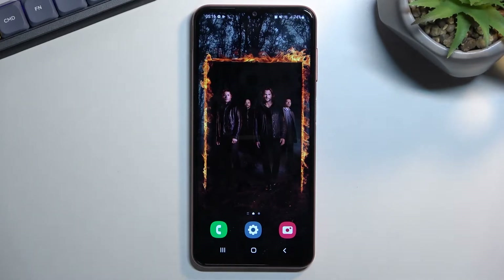Welcome. In front of me is a Samsung Galaxy M13 and today I will show you how we can boot this phone into safe mode.